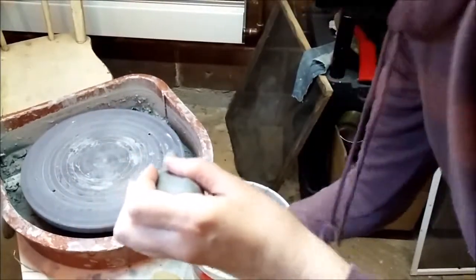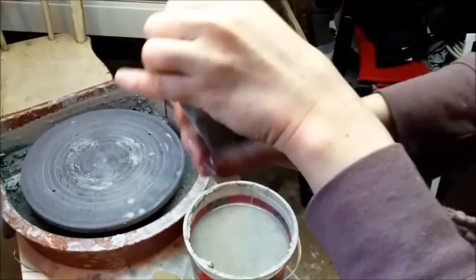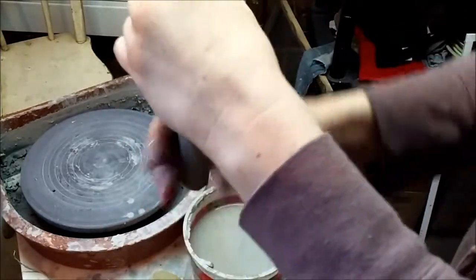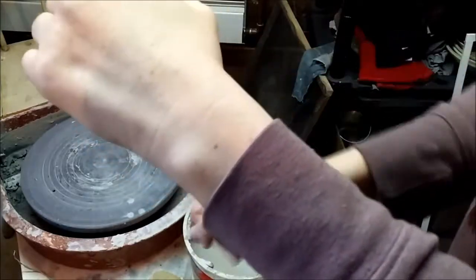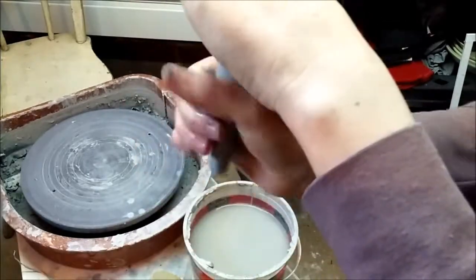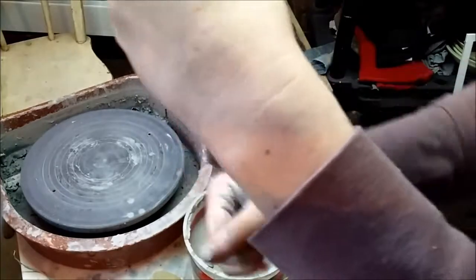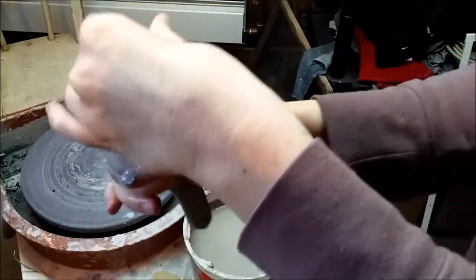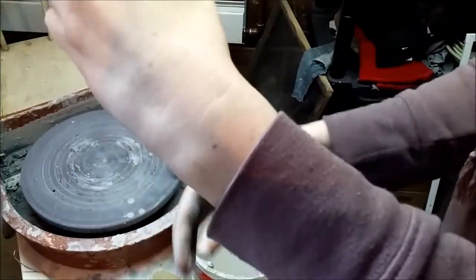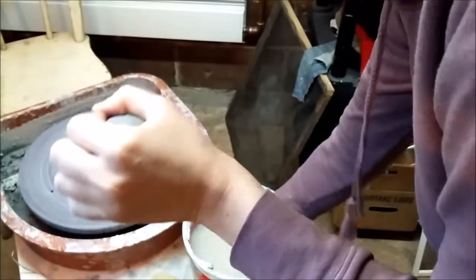You want to keep your dominant hand — whatever hand you're actually using — fairly free of slip. Keep that water nearby, and you're going to want to turn it; otherwise it'll end up lopsided. What this results in is a handle that is fit to your hand, rather than a coil which is just round and isn't actually as comfortable to hold.